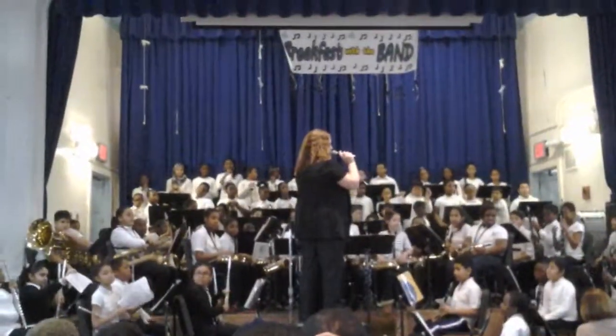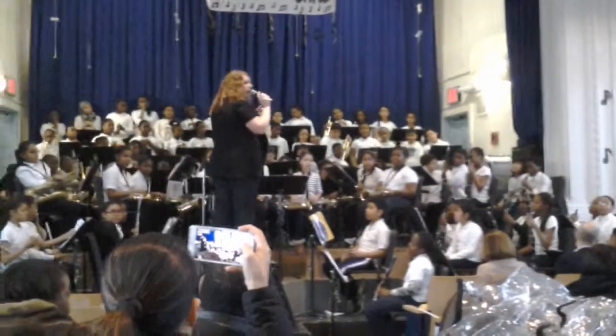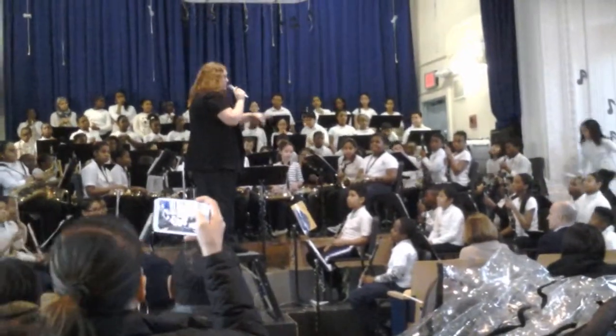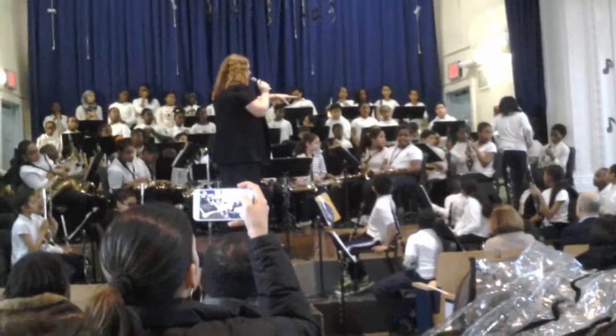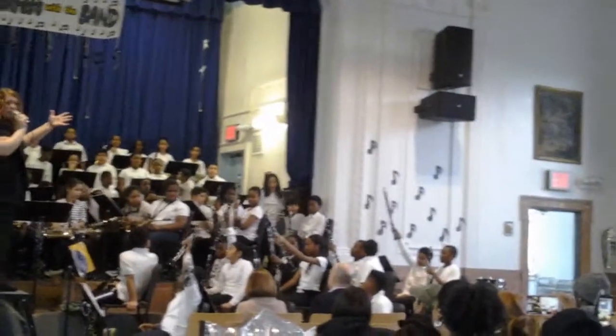We have our clarinets section. Now we have some clarinets up on stage, some down here, and two of our — these are called soprano clarinets. Can you hold up the soprano clarinets please? These are the higher soprano clarinets.